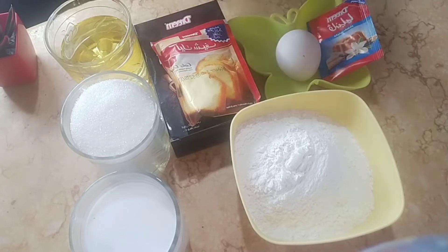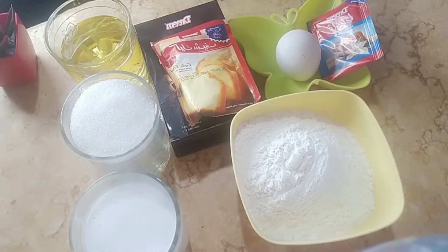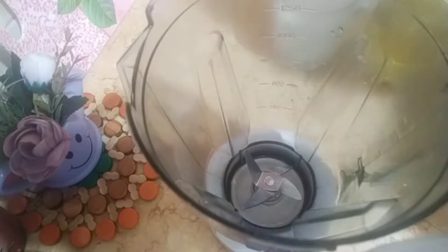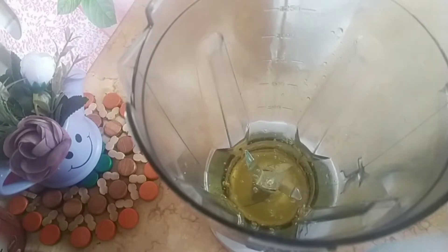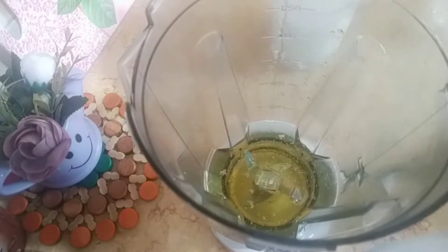كوباية إلا ربع من الزيت، كوباية من السكر، كوباية إلا ربع من اللبن. ابدأ بقى أحط المكونات اللي هستخدمها في الخلاط. كوباية إلا ربع من الزيت، طبعا تستخدمي نوع زيت كويس.